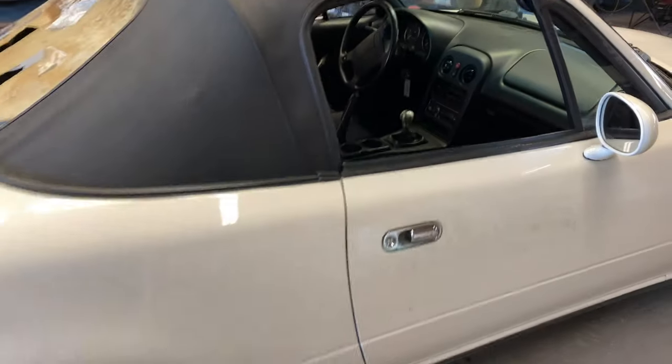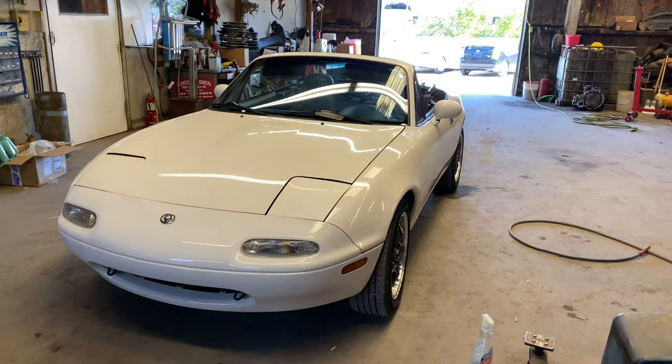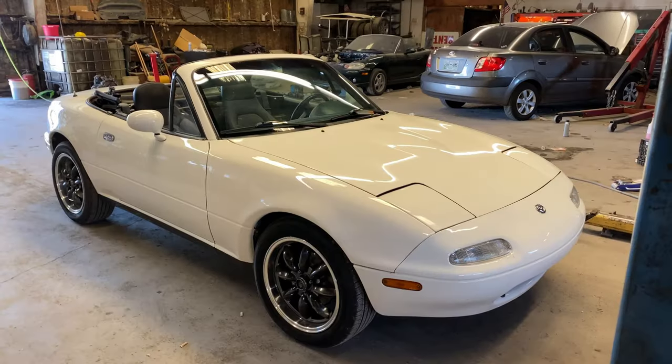Luckily, I have another top at home. Let's put it down and pretend it's not completely screwed. That is much better — now you can't even tell the top is completely totally screwed. Very nice.